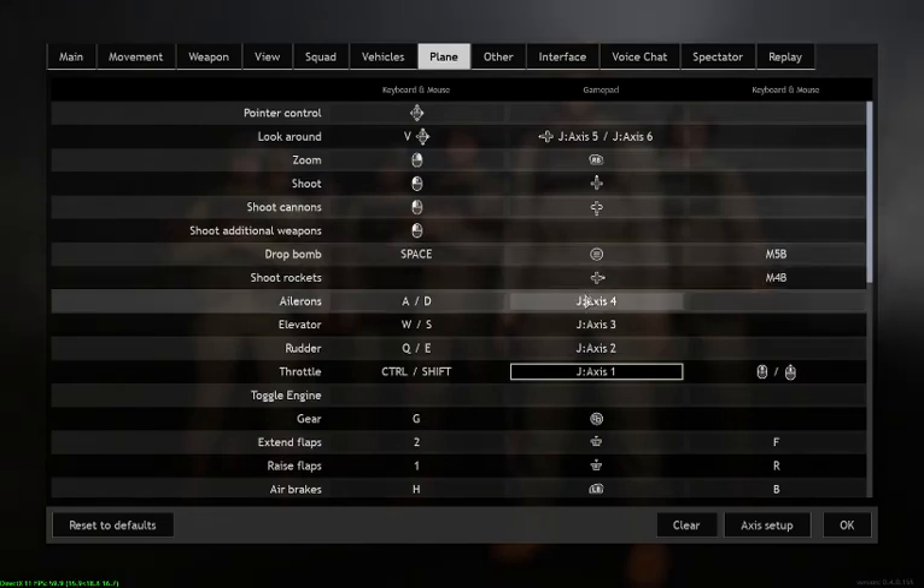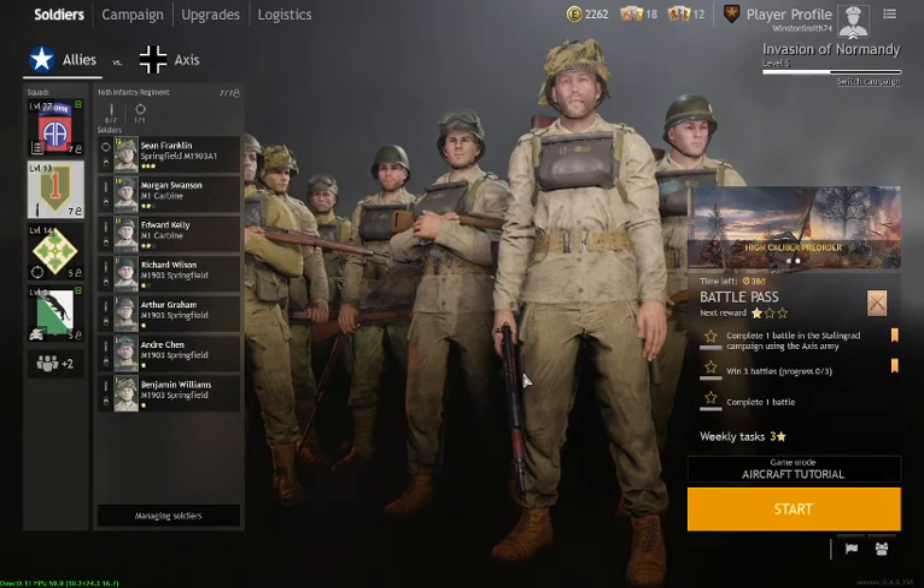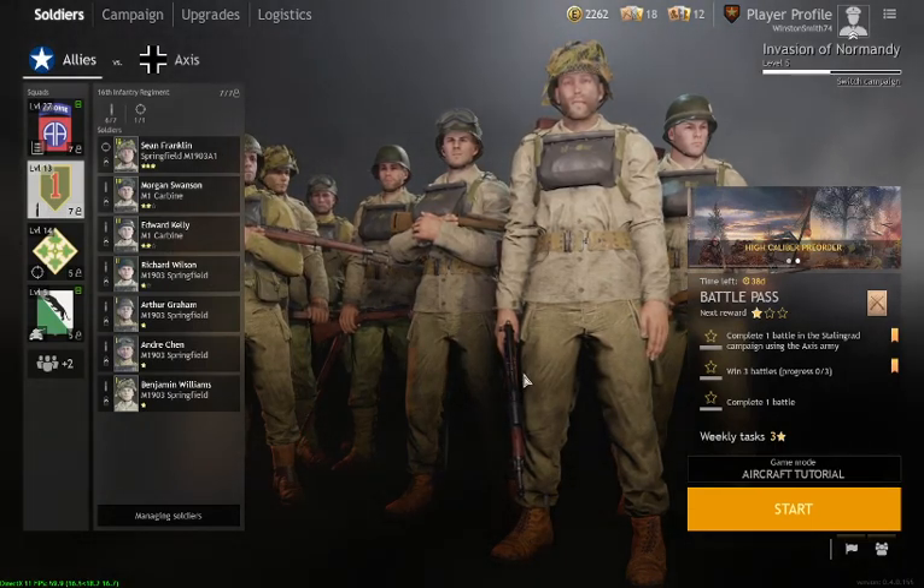There are various buttons for gear, extend flaps, raise flaps, and air brakes. They've got the spelling wrong — that's supposed to be landing brake, but no one ever lands. So that is basically how to set things up. I had it set up for the mouse and just hated the way it flew — hopefully that will help you out. Have fun with that.